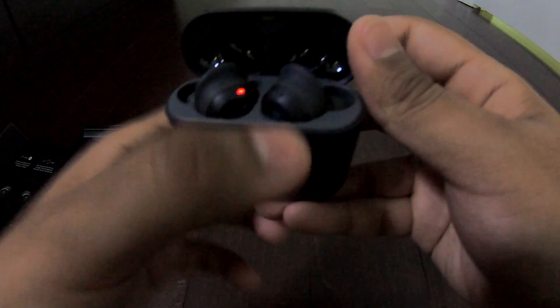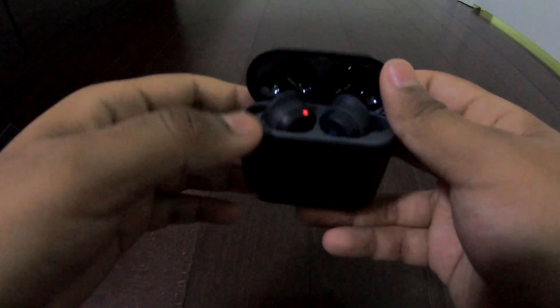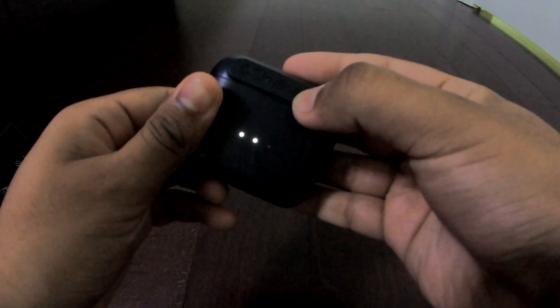There's a red light on — I'm not sure, but yeah, it does have a light on both sides. Maybe it is charging right now, I'm not exactly sure.